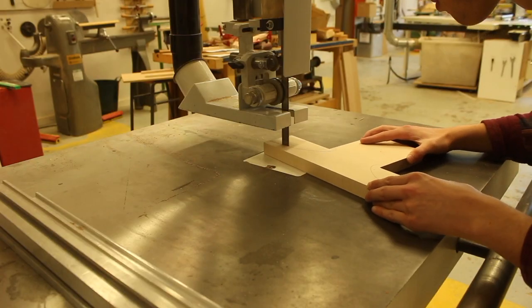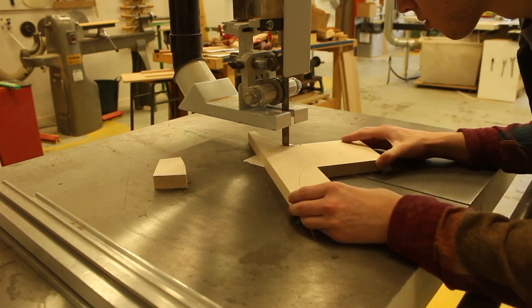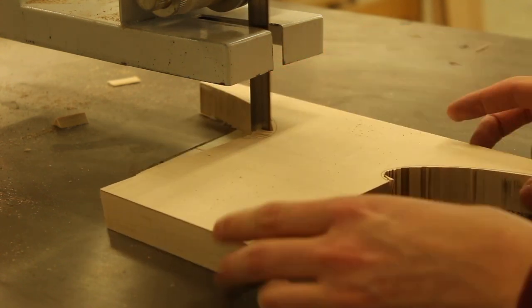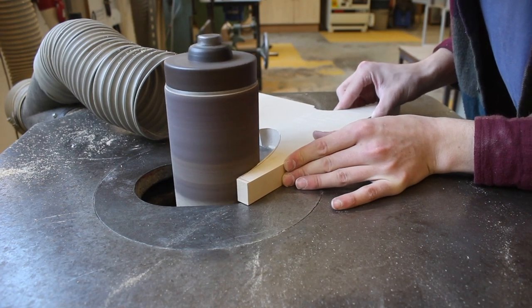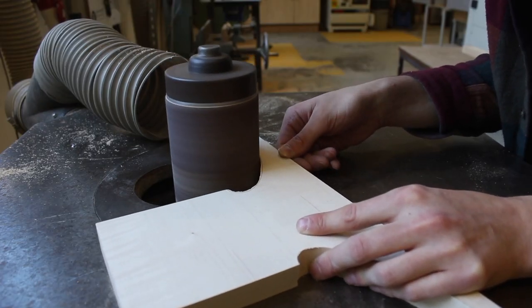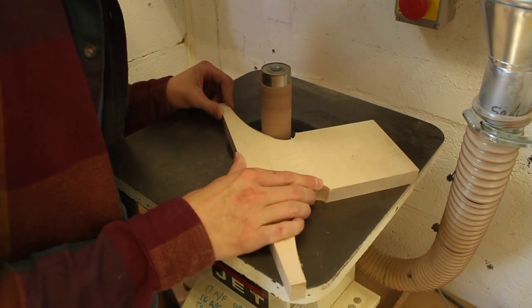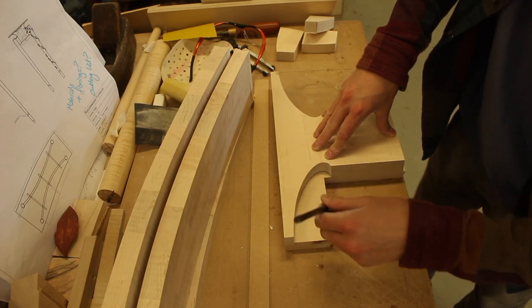At Ryko Wood we have two bobbin sanders. The one you just saw me use was the big industrial Wadkin one, which is very heavy and huge — it's very fun to use. We also have a much smaller Jet one in the next door room, and that always has a smaller drum on it so I can get into that tight corner I'm cutting. I was able to sand the big curve with the Wadkin one and the tight corner with the Jet one. We have a few different sized drums, so I just switched to a smaller drum to fit in that curve.